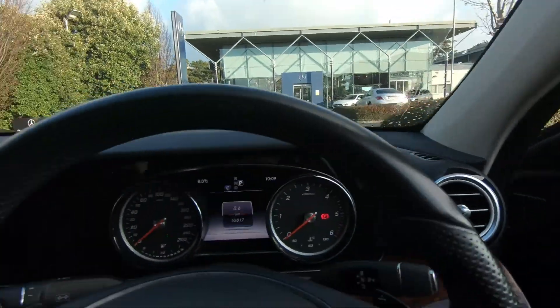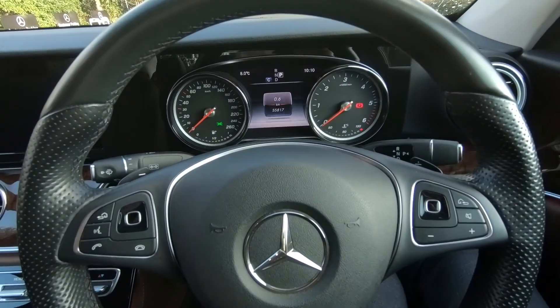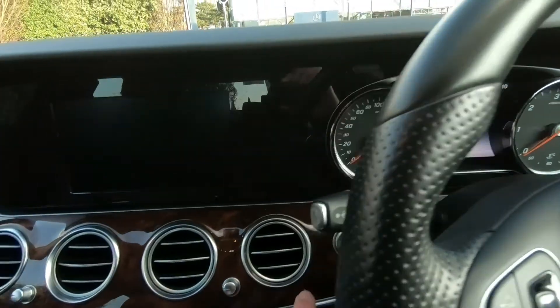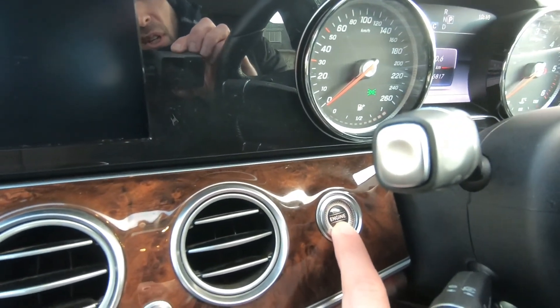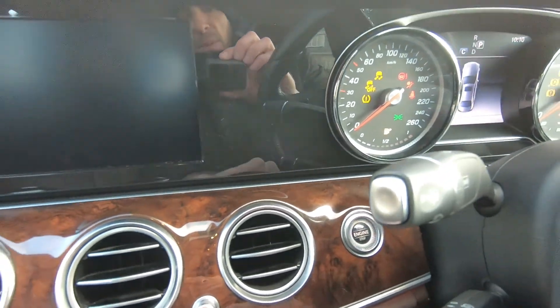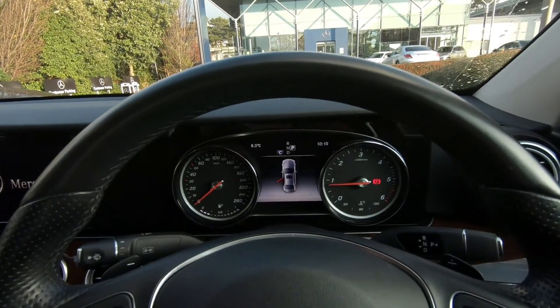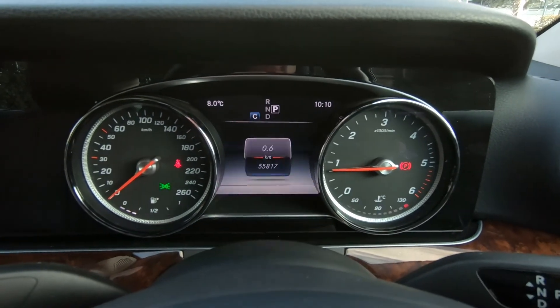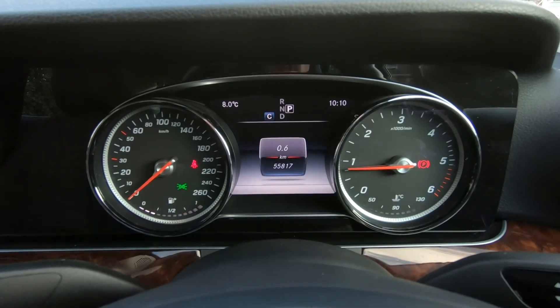Sitting inside, the car has keyless start. To start it up all you have to do is put your foot on the brake and push the stop-start button and the car will start up. This particular car has 55,817 kilometres on it.